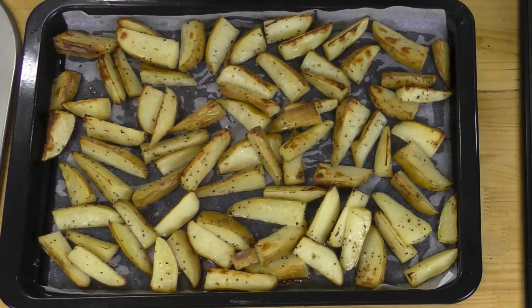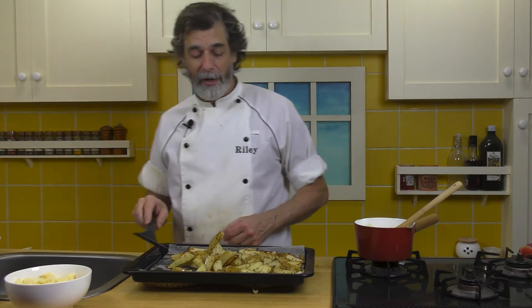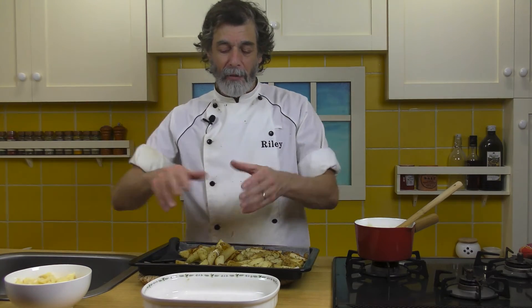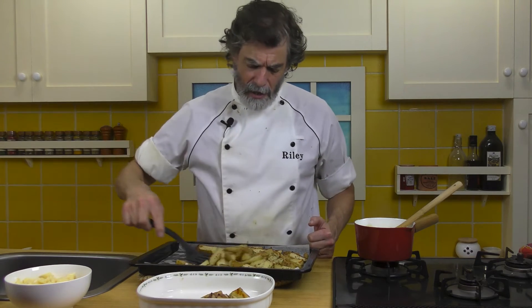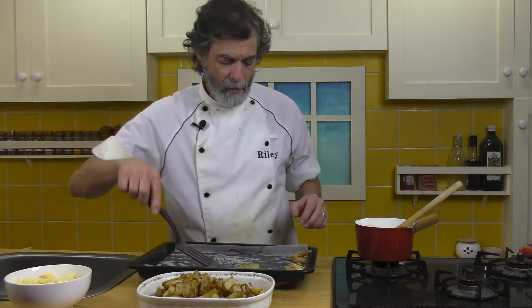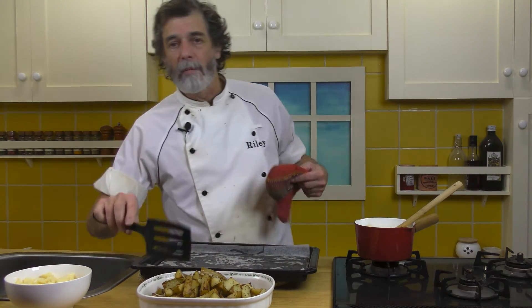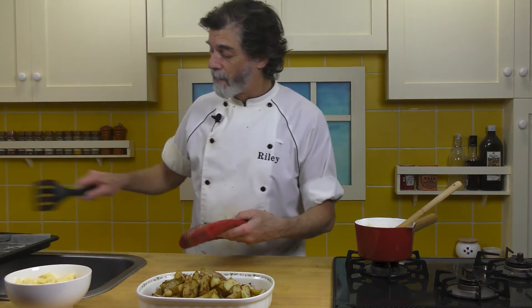All right. There we go — oven-fried potatoes. I'll tell you, you eat oven-fried potatoes, you don't want to go back to regular deep-fried potatoes anymore. They are delicious. Notice how, because we have it on the paper, easy to flip around. I'm going to bring this dish in here. Just shovel the potatoes into here. See, this one touched the metal and got stuck just a little bit — not bad. If you have them just on the metal itself, you'll find that a lot of them will get stuck, and you lose a lot of potato trying to get them off. That's why I like to have them on the baking paper.